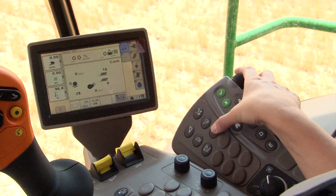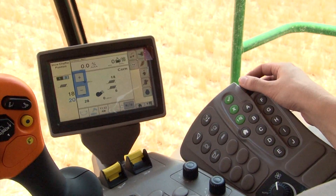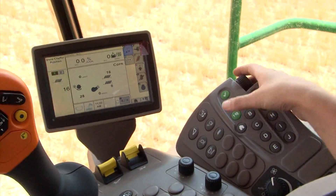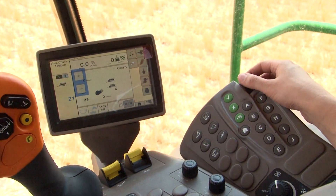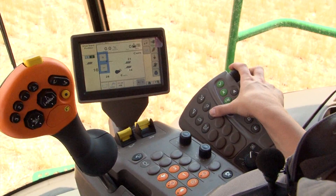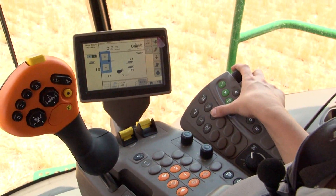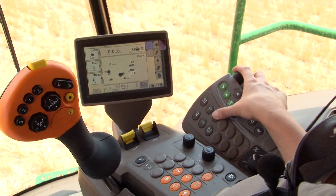To adjust the chaffer clearance and sieve clearance, there is one button on the command arm to adjust both. Press the button once to adjust your chaffer clearance — start out at 12 and adjust up to a maximum of 20. Press the button twice to adjust the sieve clearance, starting out at 3 and adjusting up to a maximum of 8 depending upon crop conditions. Make any final adjustments based on the quality of grain entering the bin.